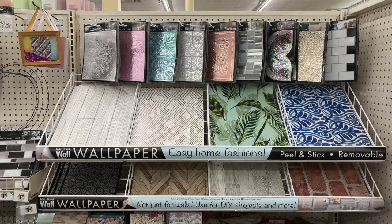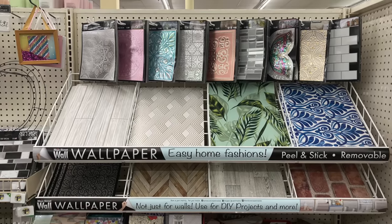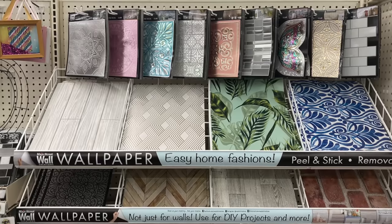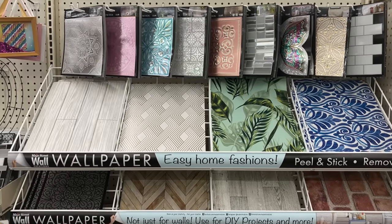Hey there, I'm Amy from TheCrazyCraftLady.com. Let's talk about dollar store wallpaper. The Dollar Tree has a variety of peel and stick wall decals, wall tiles, and wallpaper. And instead of traditional peel and stick wallpaper that comes in rolls, this stuff comes by the sheet.